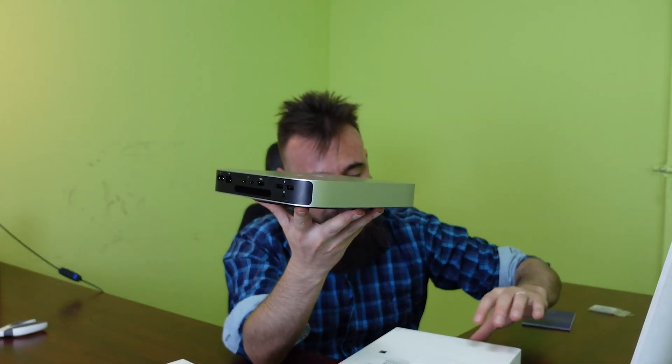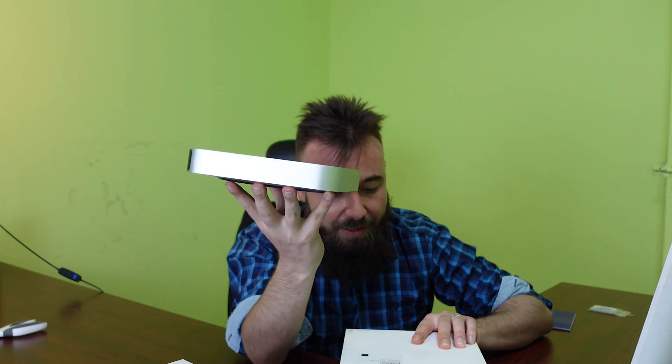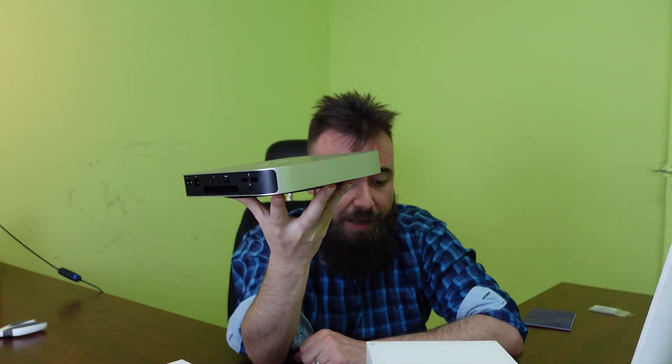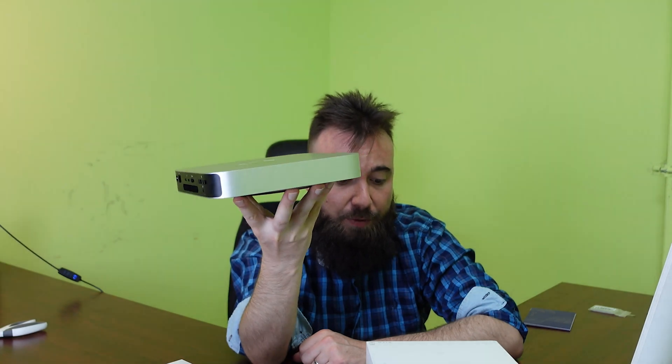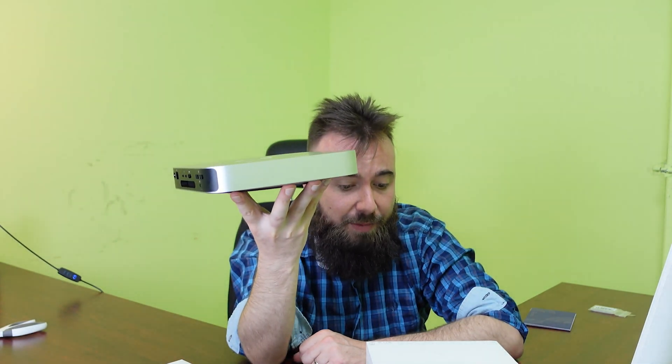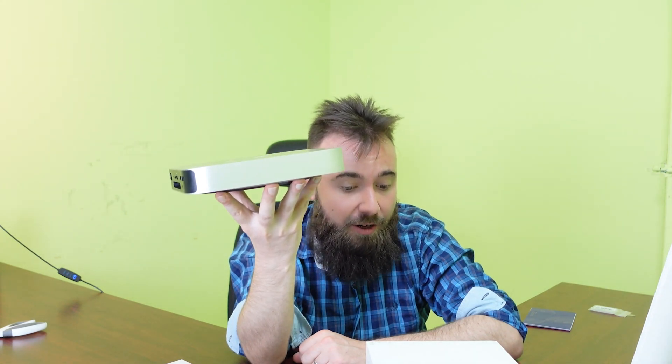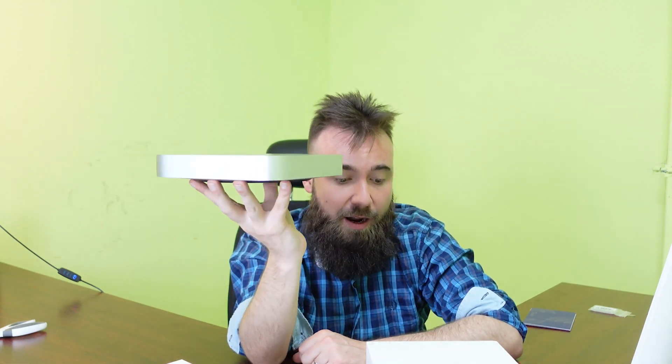This is the power cable. Nothing else in the box — typical Apple. It is an 8-core, 8-core GPU M1 chip. Not a separate core GPU. That means it's got more than 1GB extra, and also the 512GB SSD hard disk. It's got 16GB RAM.